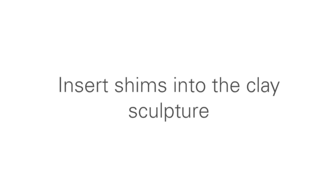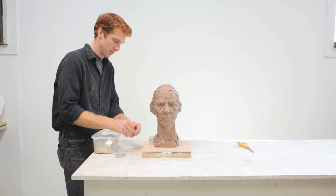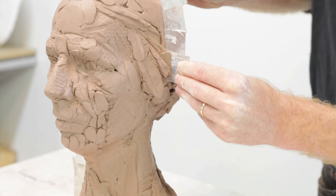The first step in this process is to insert metal shims into the sculpture. The shims are meant to divide the sculpture into two sections. In this case, I'll be making a two-piece plaster mold, dividing the sculpture into a front half and a back half.